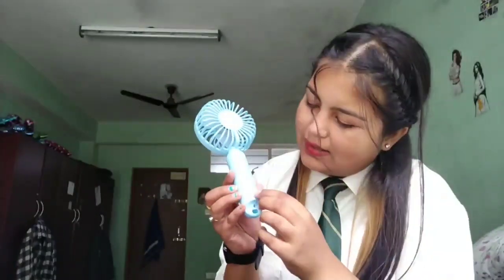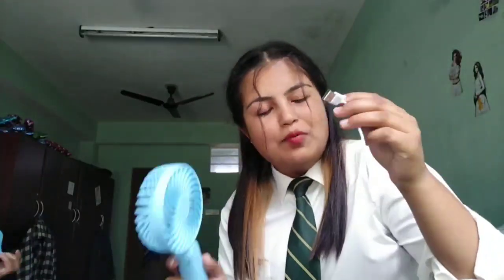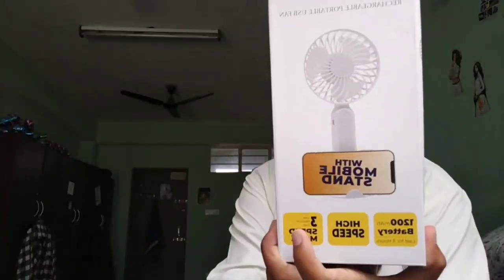So here is the battery — this is fully charged. If you are doing your makeup and this battery gets finished, then you can charge it. It will charge via USB, and it also comes with a USB cable so you can charge it with your phone.